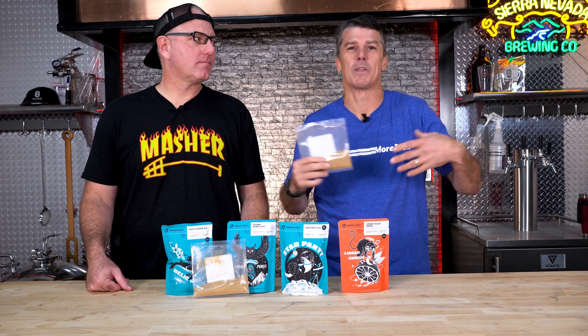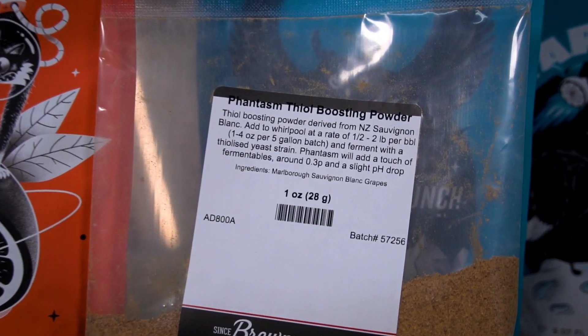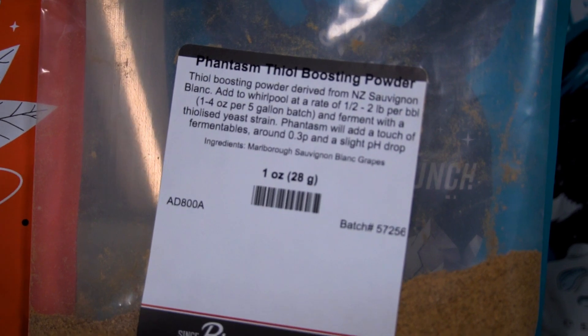This week we dropped a pretty interesting video on this new thing that has been so hot lately — especially this powder right here. It's a thiol-boosting powder called Phantasm and it is just selling so quickly I had to learn all about it.